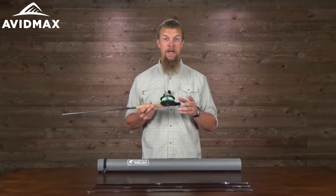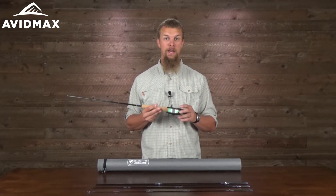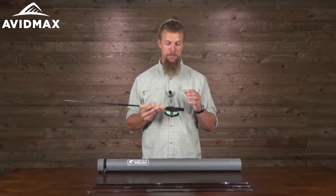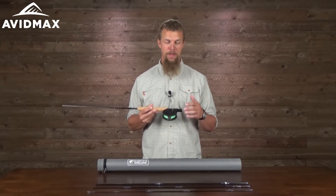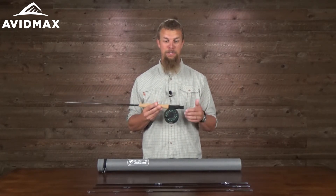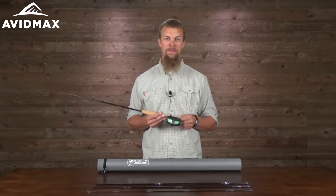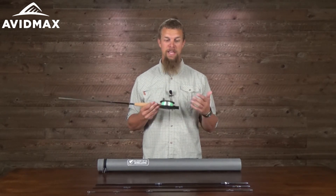One of the great things about this combo is that it's already set up with the right kind of line and leader that you're going to need. It's got a floating weight-forward five-weight line with the leader already attached. So when you head out to the water for the first time, all you need to do is tie a fly on the end and you're ready to go.